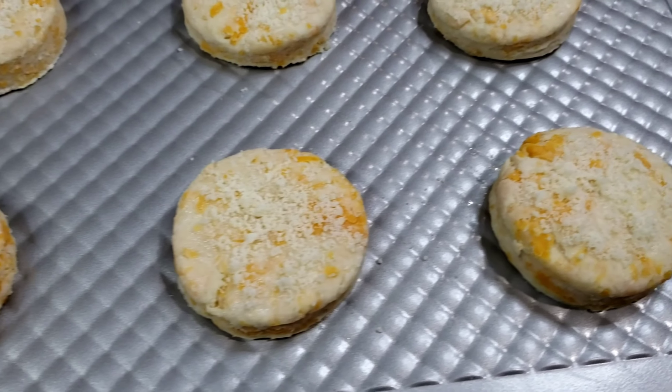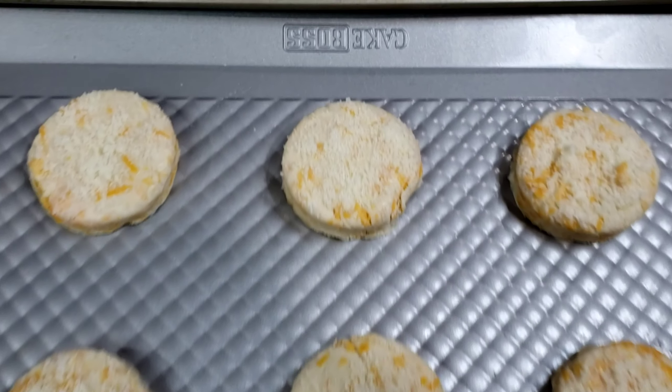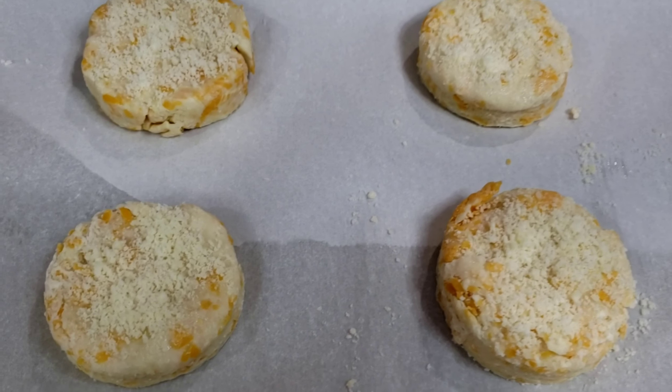Now these are ready to go in the oven. Bake at 425 degrees Fahrenheit for 20 to 25 minutes, until the tops are browned and the biscuits are cooked through.